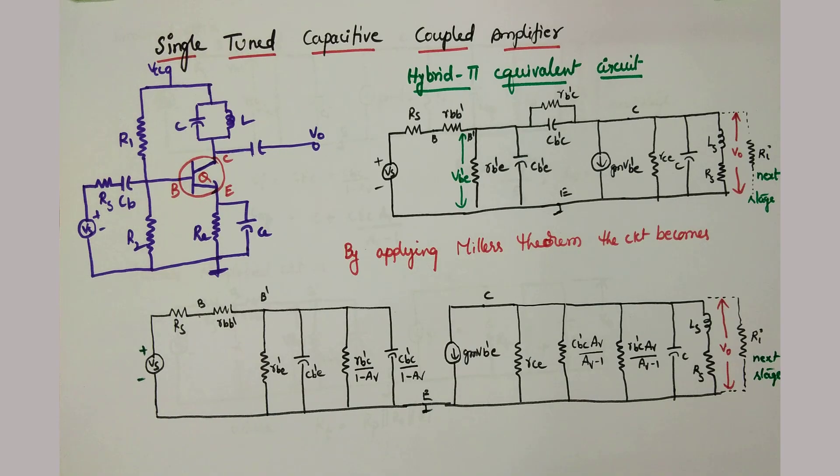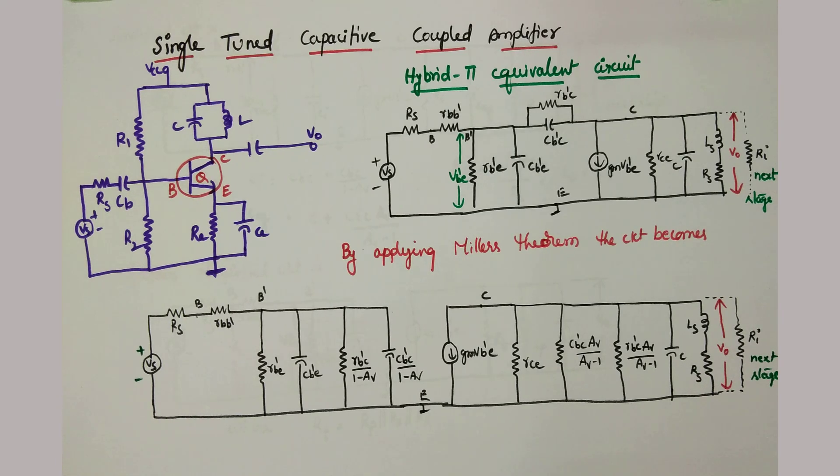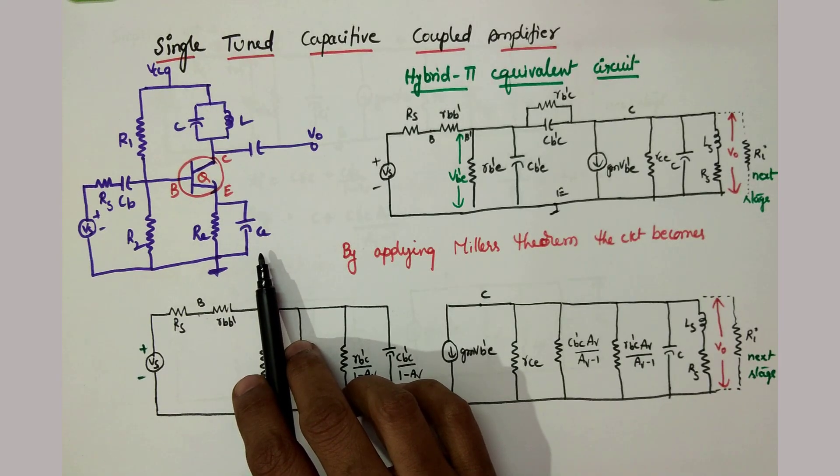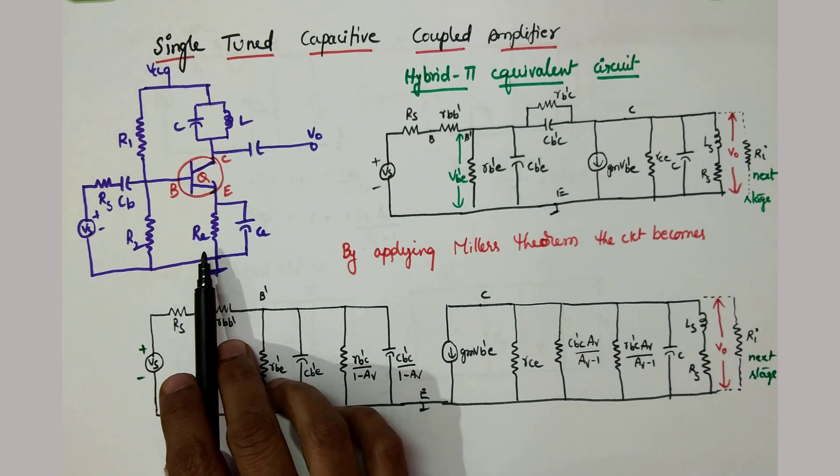Hello students, welcome to the concept of single tuned capacitive coupled amplifier. In the last video I explained about small signal tuned amplifier, where the tuned circuit is at the base. Now this is the single tuned capacitive coupled amplifier. Actually this amplifier circuit is a single stage of a multi-stage tuned amplifier.